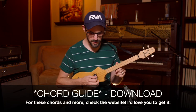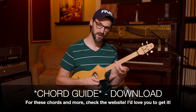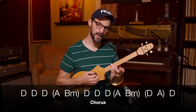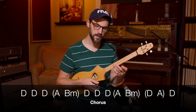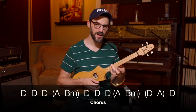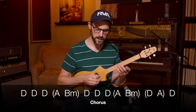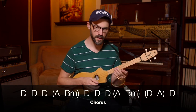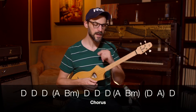Then the chorus is Ob-La-Di Ob-La-Da, life goes on, la. So we're going from the A to the B minor — that's the fourth fret to the fifth fret. Ob-La-Di Ob-La-Da, life goes on, la, la la la, how the life goes on. You've got to throw that extra A in there at the end.